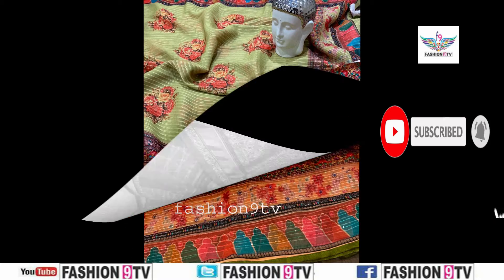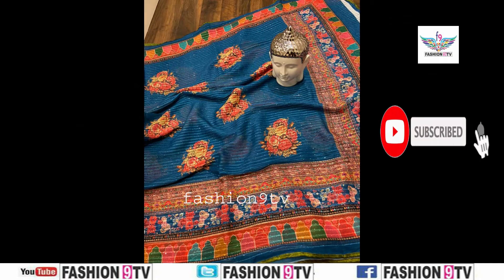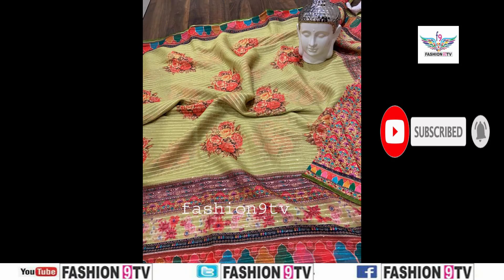Coming to the video section, these saris are floral print saris. All are flower design print saris, all are blue saris with different colors. Some are single color, some are multiple colors.